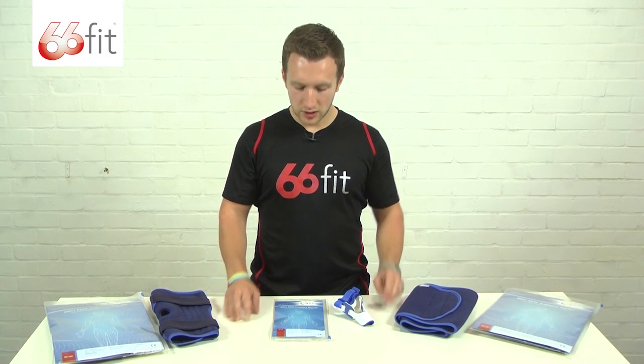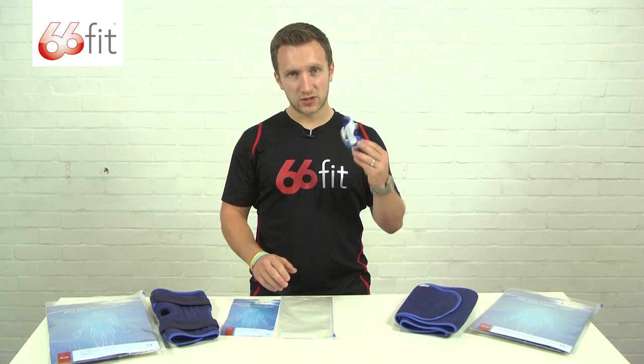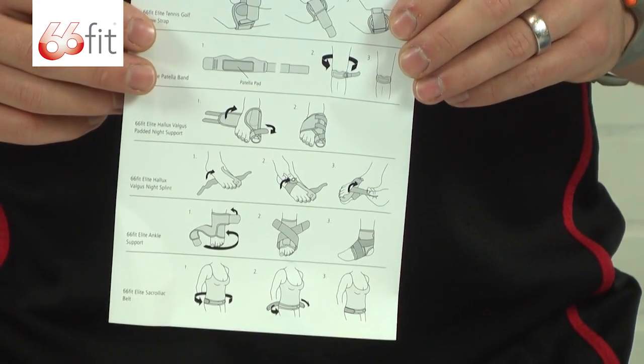This is a selection of the 66 Fit Elite range of supports. They all come packaged in a durable ziplock bag, and inside you get your support as well as an instruction card. On the front you've got an anatomical drawing, and on the back you've got various fitting instructions for whichever support you've purchased.